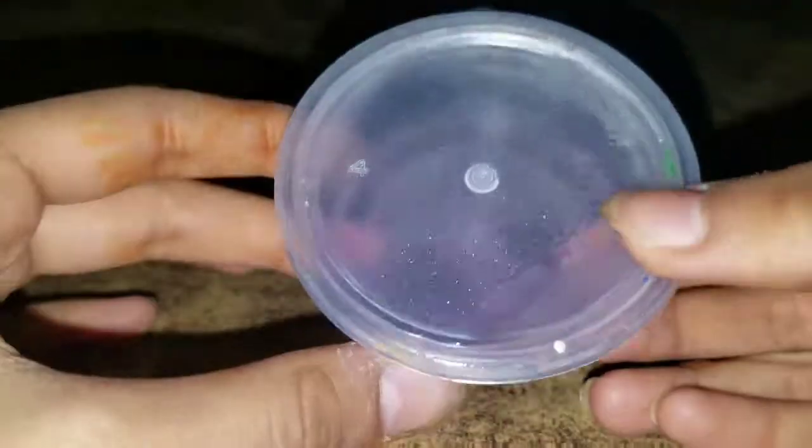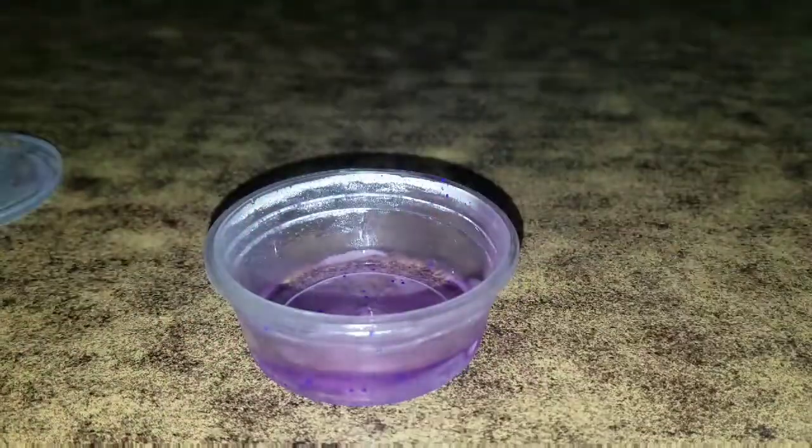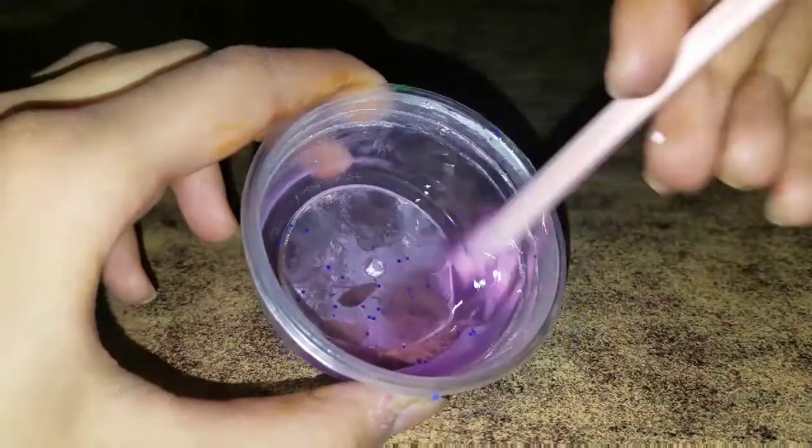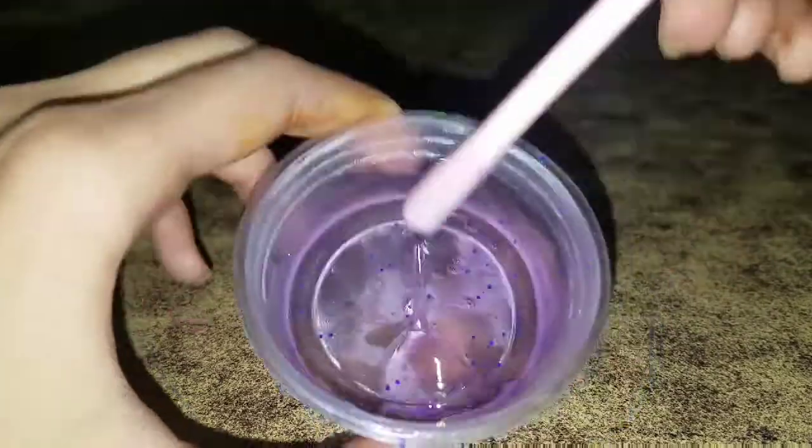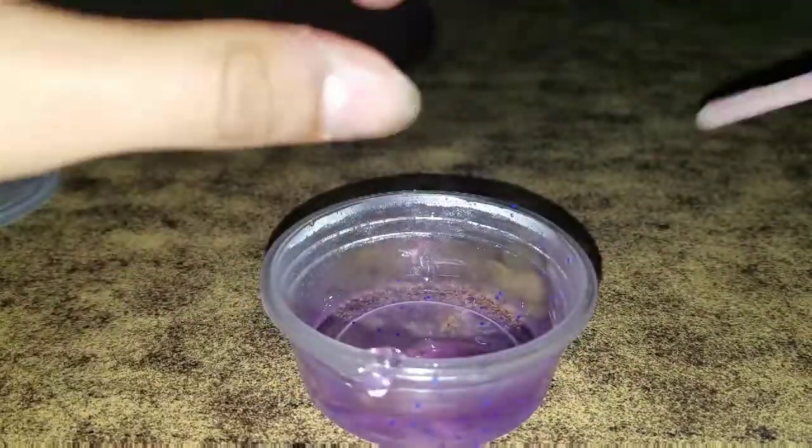Now I'm going to take my little spoon — it's been about 35 minutes and I just took it out from the freezer. It looks like this. Let's open up the container and see what happened. Oh my gosh guys, nothing at all happened except it's really cold.